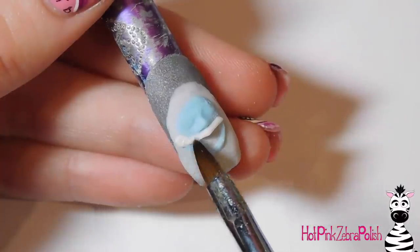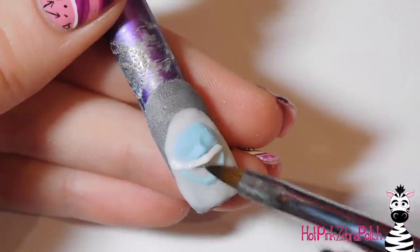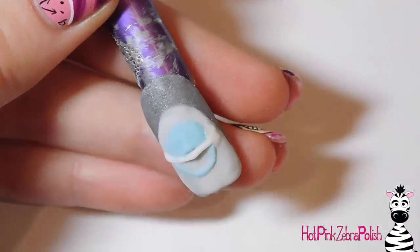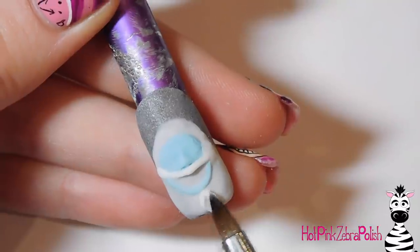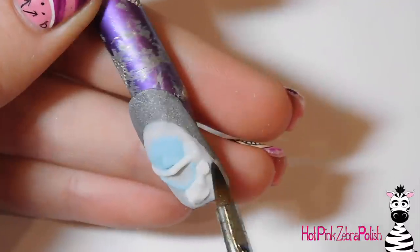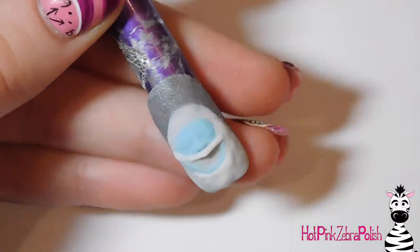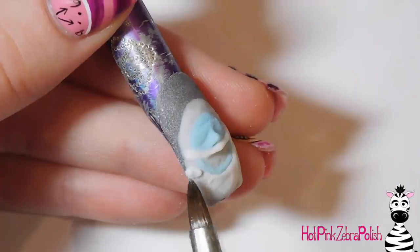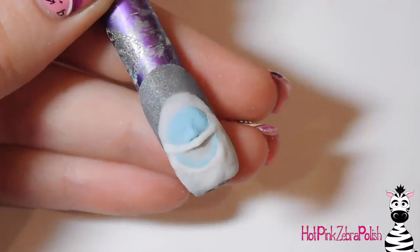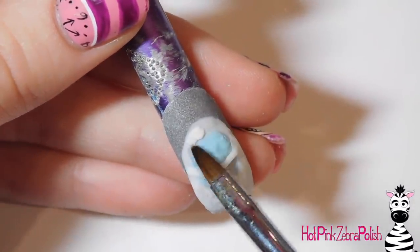Now taking white acrylic, I'm going to be adding his upper lip. You don't want to completely cover up his nose or his nostrils that you just added. It doesn't have to be super thick, but you do want to add a band around that light blue. I just added some white pretty much everywhere, this time not smoothing it quite as much as I did before. If it stays a little bit hairy looking, that is a-okay. I did blend it down, but I didn't necessarily pat it really nice and glass smooth - it left some texture in there. He is hairy, so he can look a little hairy.